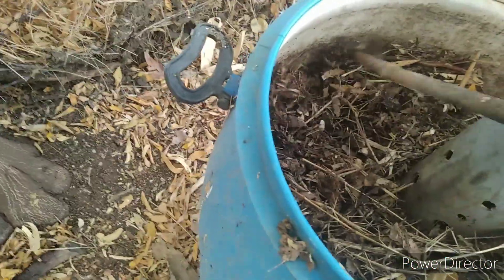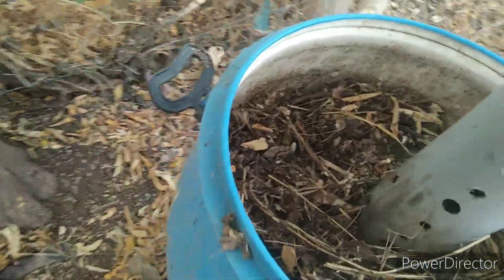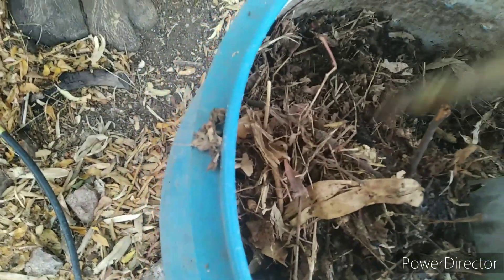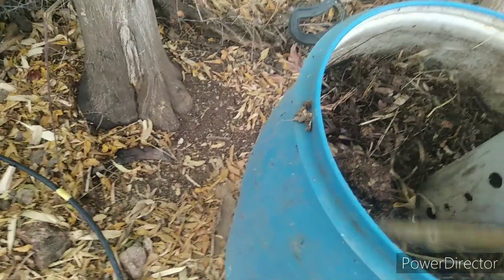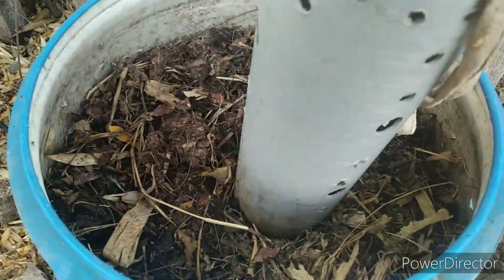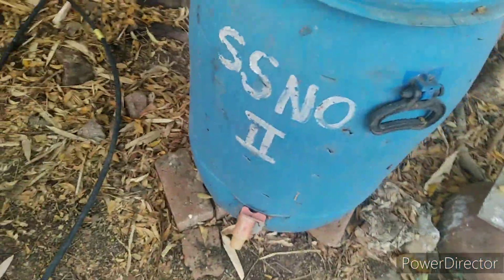I will add some more dry leaves on top of this. Let us see this side — this side also composted well and earthworms can be seen here too.